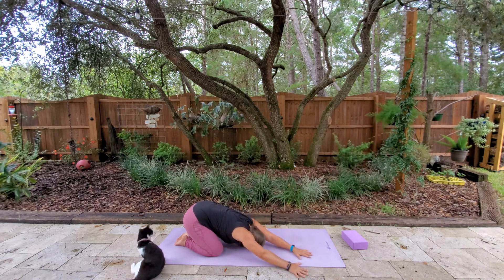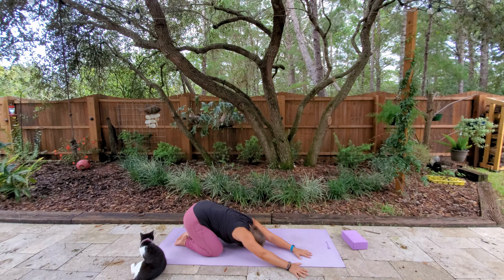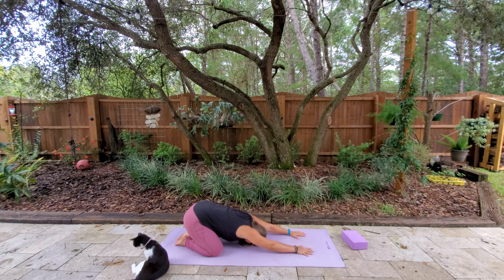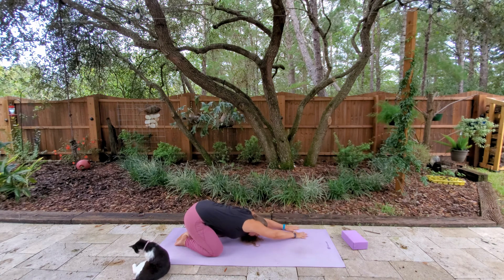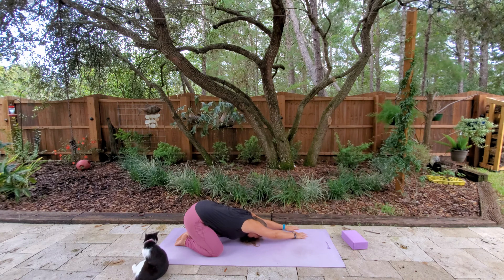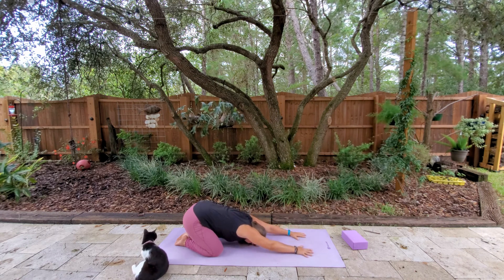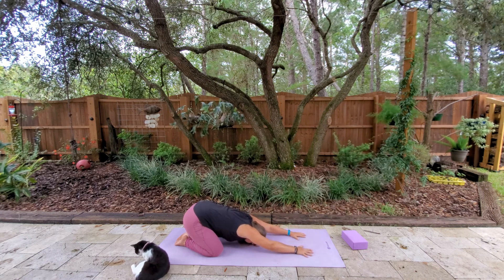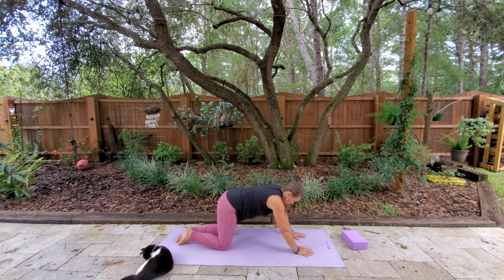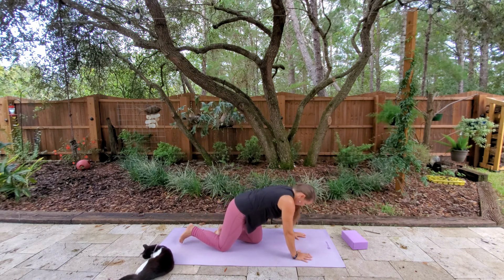We're going to walk the arms over to the right side, still in our child's pose. And then come back to center. And then if it's comfortable, walk those hands out to the left side. And then coming back to center. One more breath here, and then slowly coming back up to center.